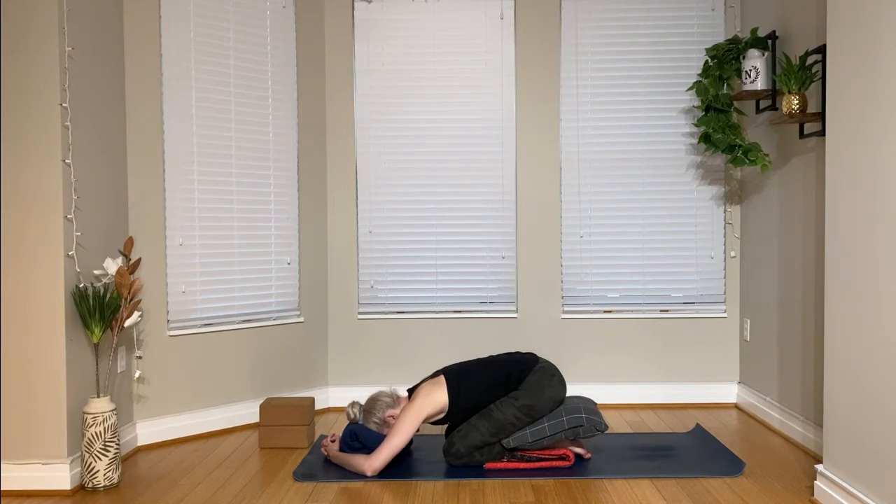Your knees don't have to be super wide. We're just going to take about 15 to 20 breaths here — nice deep breaths.